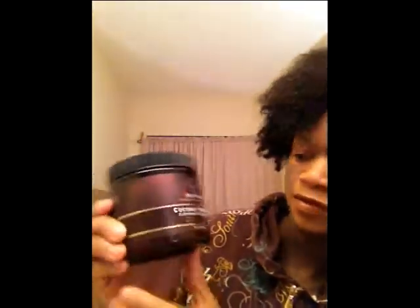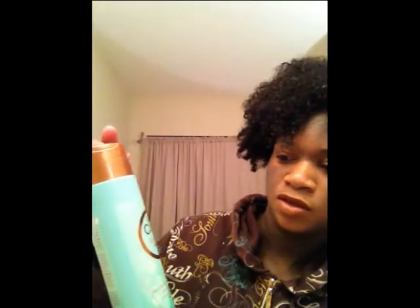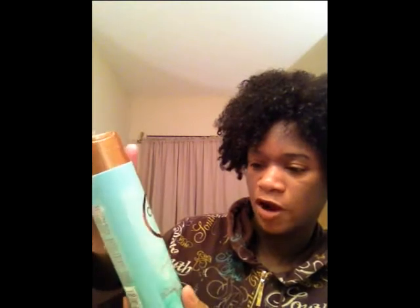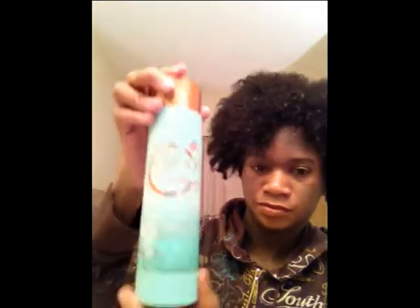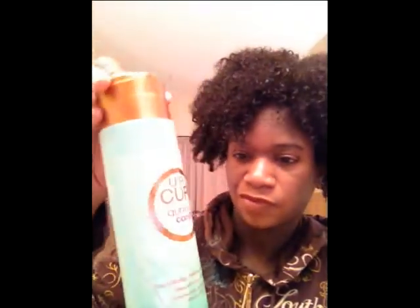Today I'm going to use conditioner only to wash my hair. First I'm going to use this As I Am coconut co-wash cleansing conditioner — this came in my curl kit. It has tangerine, coconut oil, and castor oil. It doesn't have any suds; it's a moisturizing co-wash cleaner. I'm also going to use this canary conditioner — also from my curl kit. It's free of alcohol, parabens, sulfates, and dyes. I love it; it has a tingly, minty feeling when you put it on.